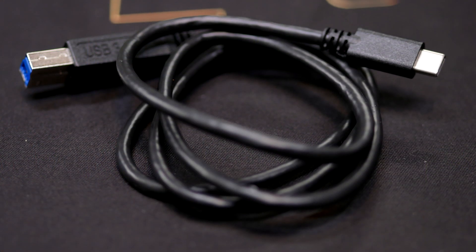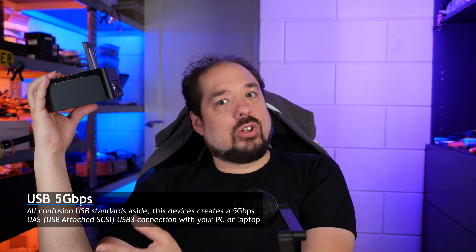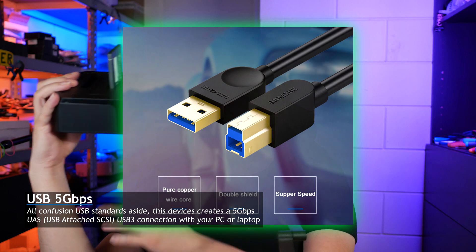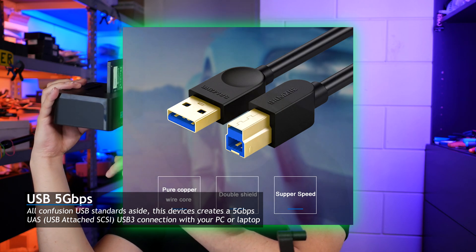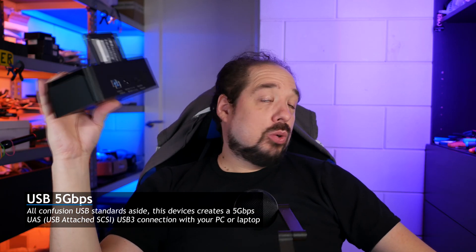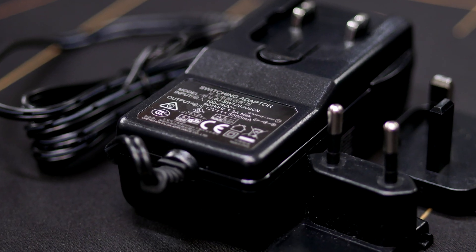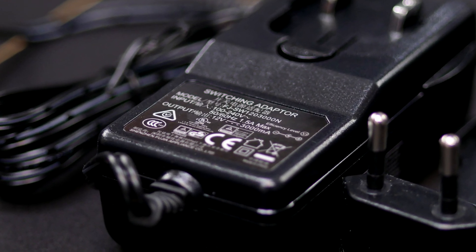On the back it has a USB 3 port, and it comes with a USB 3 to USB-C cable. Now the device isn't really USB-C, so you can also use a USB-A to — well, this is USB 3B. And if you don't have a USB-C port, I'll have a cable that works in the link in the description below. It comes with a DC 12-volt, 3000 milliamp adapter to power two hard disks, and it has an on/off button.